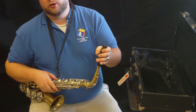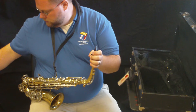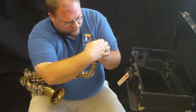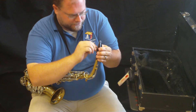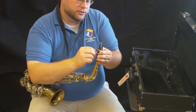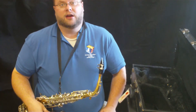Now is when we get to put on our reed. Take off our cap, take our reed, and slide it right back in like what we've practiced in the other video. Make the tip-to-tip line up, then gently firm up the screws on the ligature. Now your saxophone is ready to go. Thank you so much.